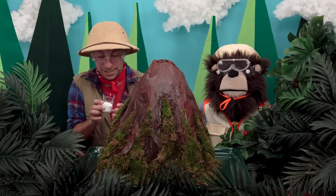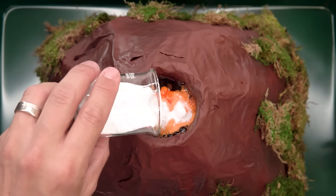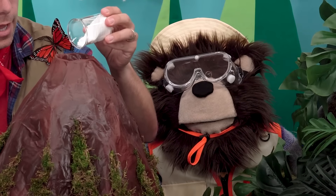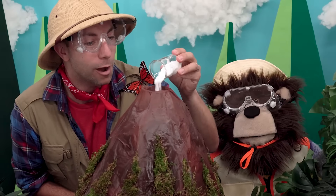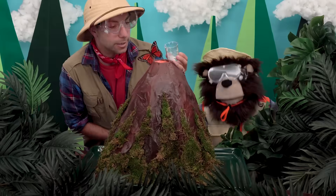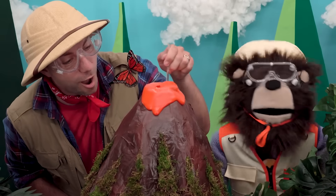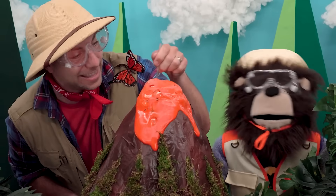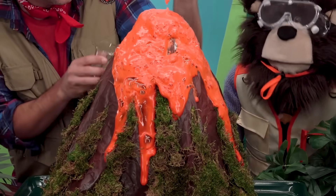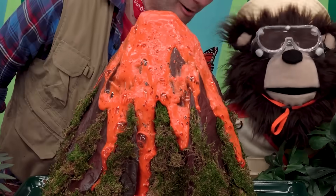Okay, let's do it! We'll take our baking soda and put it right in the top of our volcano like this. Oh wait — look! Here it comes! Wow — oh, look at that! Whoa, look at the lava! It's running down the sides of our volcano!